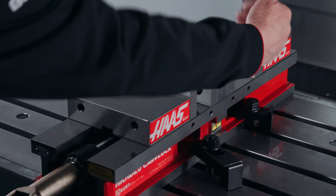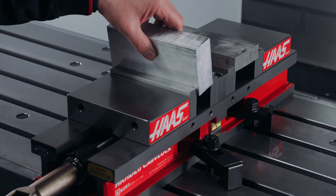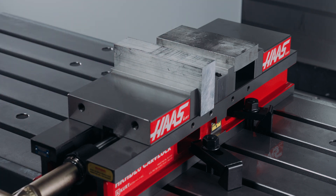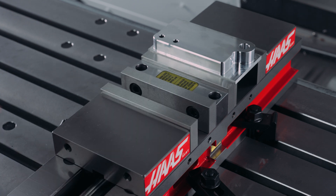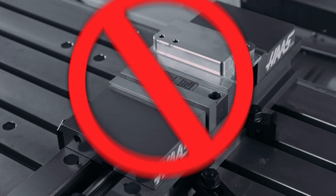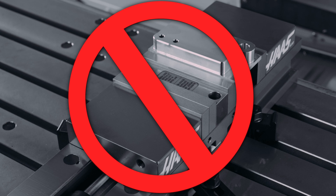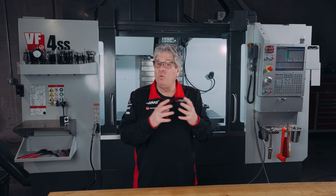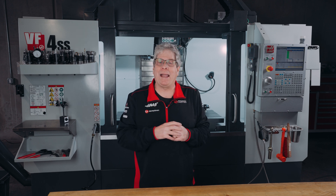If clamping parts of different widths, place the smaller part in the front station and the larger part in the back station. If you only want to use one side of the double station vise, you must use a dummy block in the other station — you can't just close one jaw against the center stationary jaw. Typically you'll use the front jaw because it's easier to reach, but regardless of which side you choose, the larger material must go in the back station.